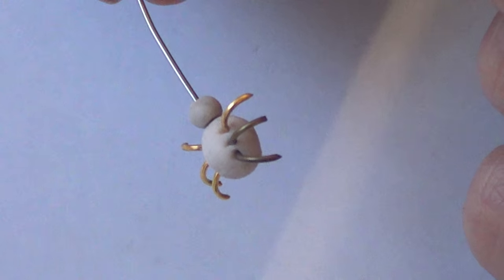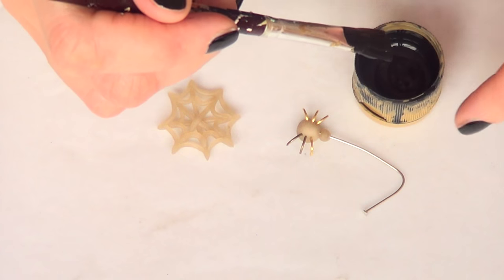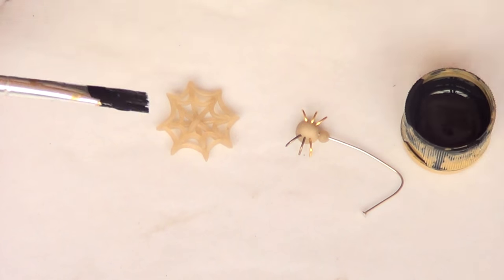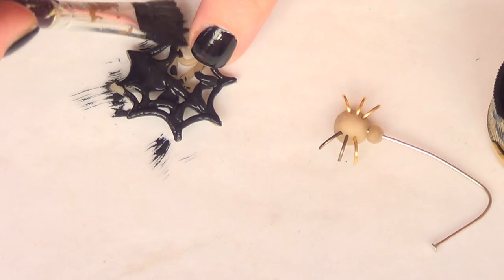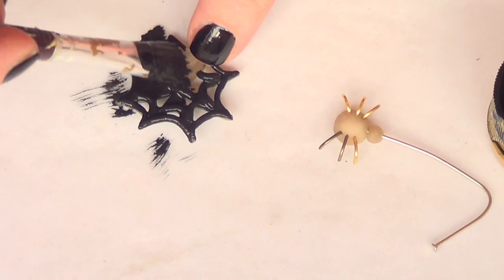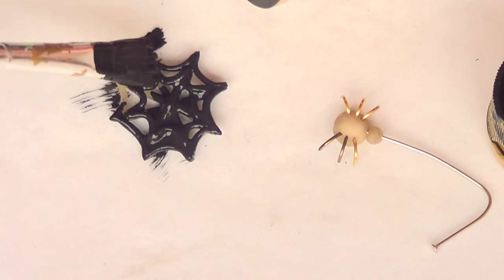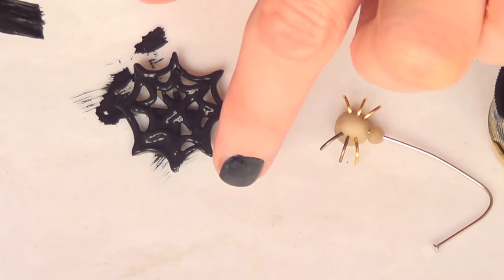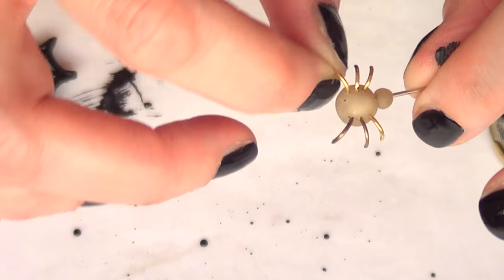It doesn't look perfect right now, but once we bake it and paint it, it's going to look just fine. Then I'm going to grab some black acrylic paint and a brush — work with the best quality of acrylic you can find, or you may want to use nail polish instead. I'm going to start covering my first piece, the spider web — just make sure you protect your table.